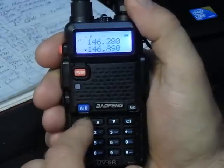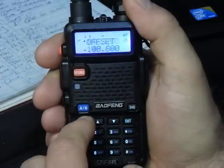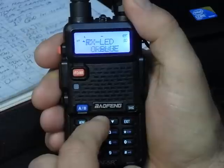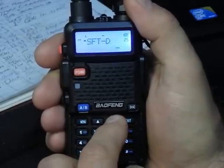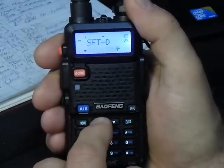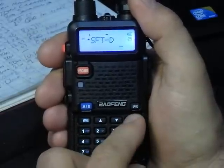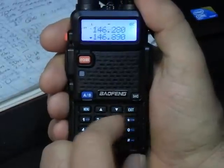Next, we want to be sure that the negative symbol is set — it sets the shift direction on the display. Hit menu, find SFTD, hit menu, and scroll through simplex, plus, and minus. Select minus, hit menu again to confirm, and exit.